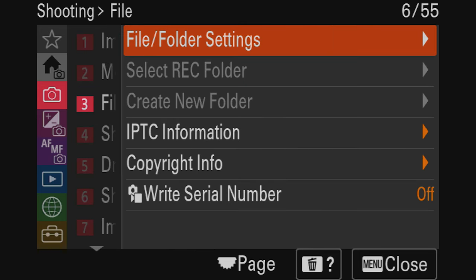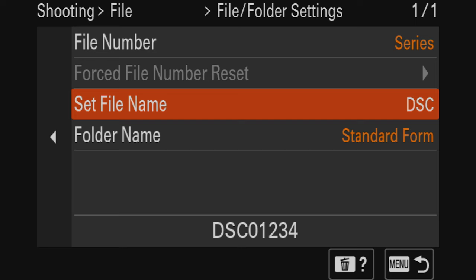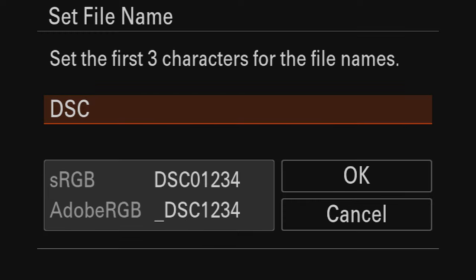Let's go to file folder settings. I like having all my videos and photos have their own file names for easy archiving. We're going to customize the file name prefix — instead of 'DSC,' we're changing it to the camera name. Since you can only use three characters, we'll do 'AR5.' Then for folder name format, I'll select date form so folders are organized by date.